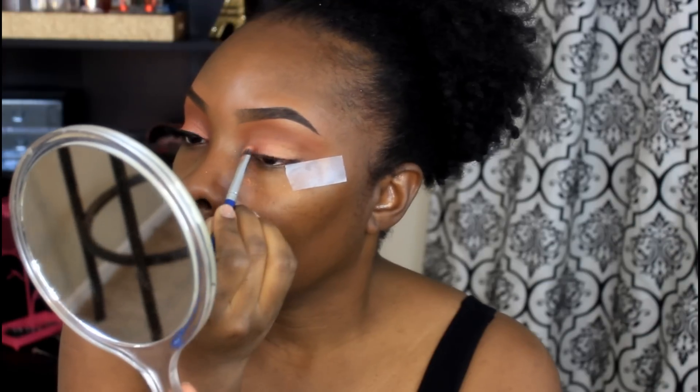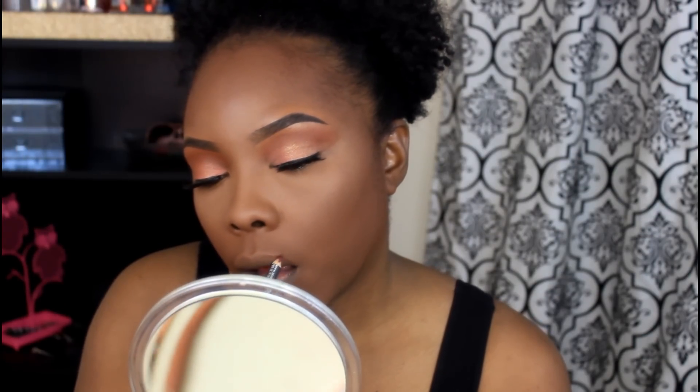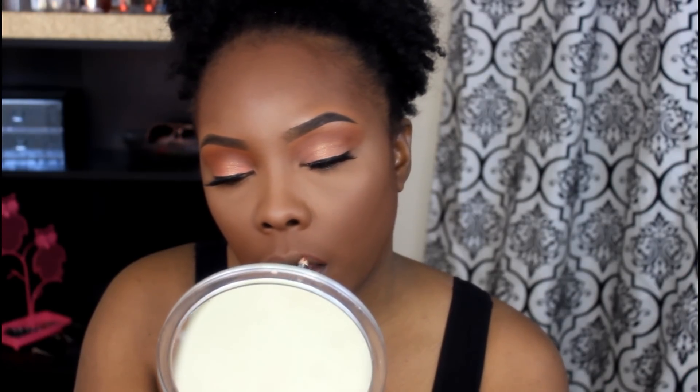I'm really not too much of a fan of those two eyeshadows, but in my own fashion I always make it work. After doing the eyes, I put on my MLux lashes in Luxie.